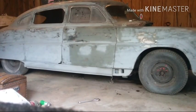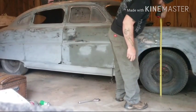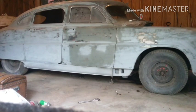All right, so we've got 15 and a quarter inches in the back and 28 inches up front. We'll let that air out and show you how much it drops down.